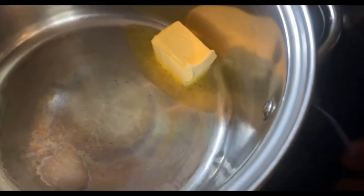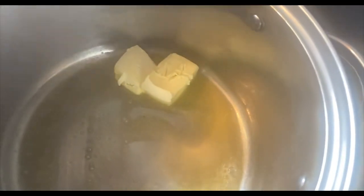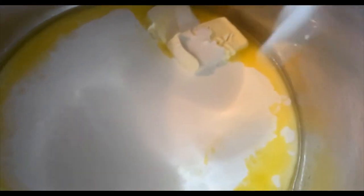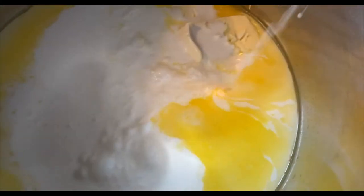Now it's time to make our cheese sauce. I just added my butter in — a little bit more butter. While that's melting down, I'm going to use a little bit of heavy whipping cream. I'm also going to put some half and half in there so that when I add my cheese, it's going to be so thick.